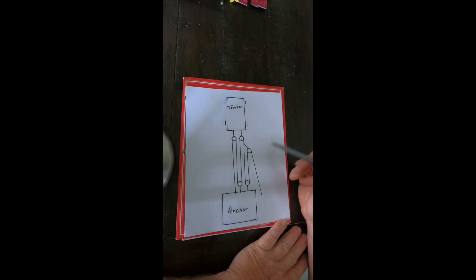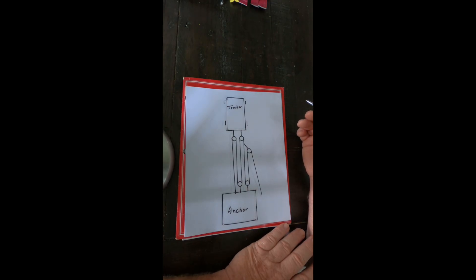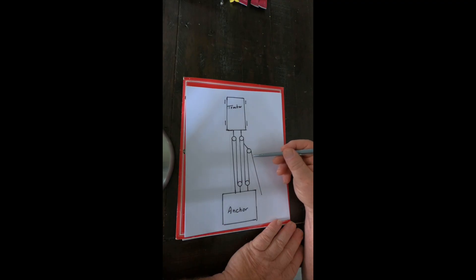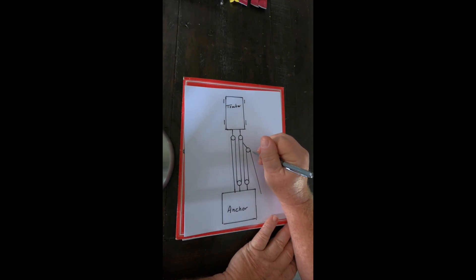We always start at the input — that's the rope you're pulling on. We use the T-method, which has no specific force designation. It's just a unit — a unit of T, T for tension. So if we start here and pull, that's one tension — one T here.